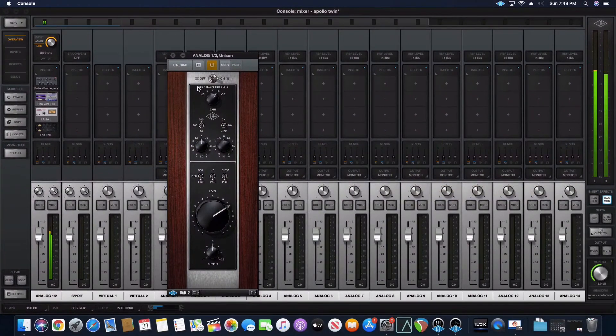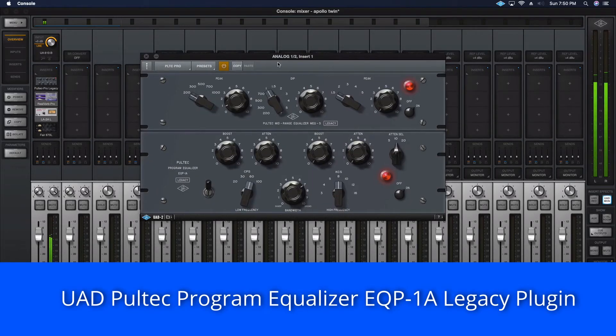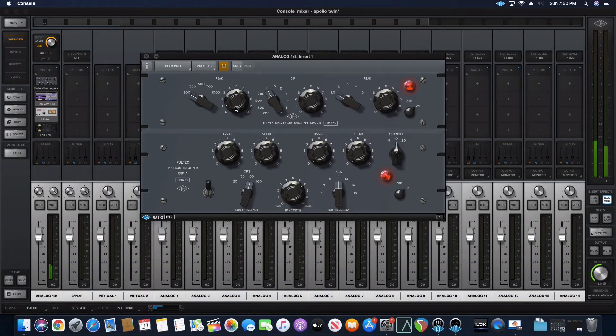That's a really smooth tube sound. This is the Pultec Pro Legacy. I'm giving a little warmth to 200 hertz — that's a nice sound, you can really jack it up. Now I'm toning down 1K. 1K on this piano is very harsh — that's hurting my ears, so I want to tone that down. The Pultec does such a great job with this.